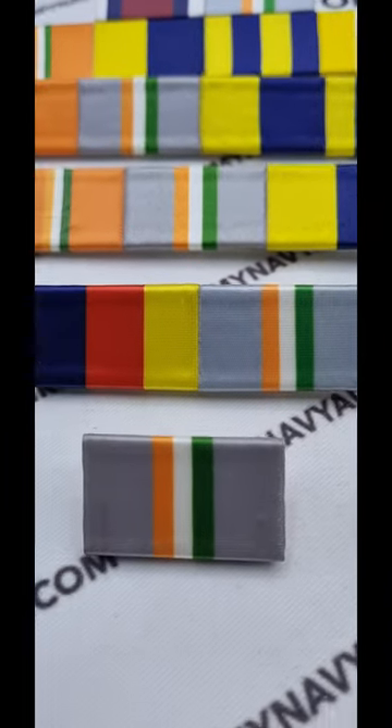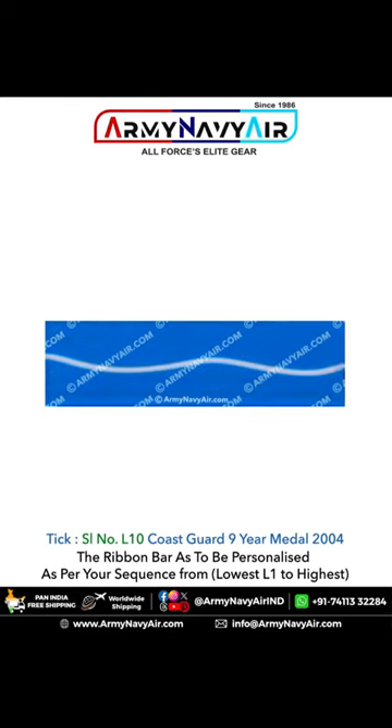Introducing our exclusive full-size uniform ribbon bar featuring new technology ribbons securely mounted on durable acrylic sheets. You can personalize your multiple ribbon sequence and choose between pin or velcro fastening options.